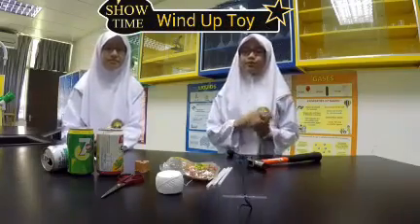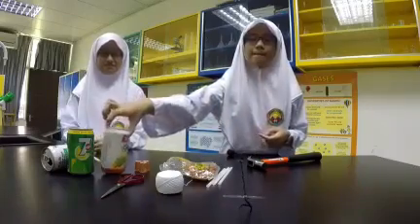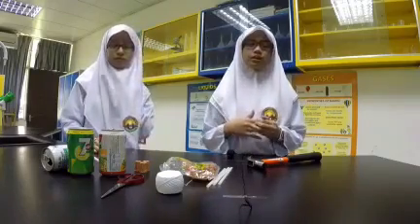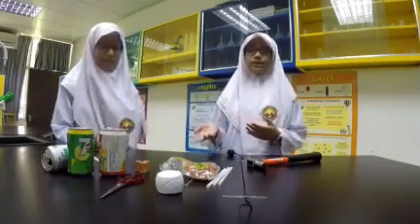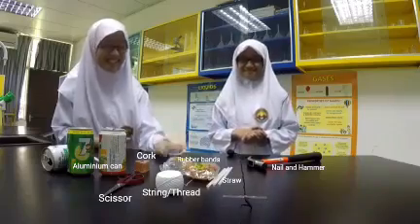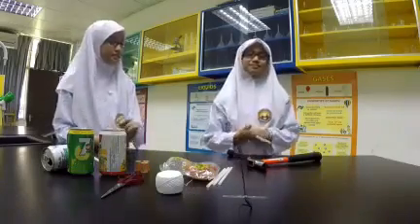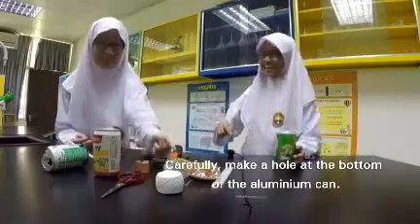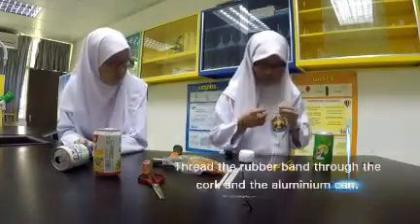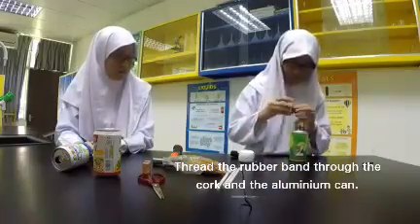As you can see, we have a few cans here. You can either recycle these cans or make them into something interesting to play with. So we decided to make a wind-up toy. The materials we need are a hammer, straw, thread, rubber band, nail, cork, scissors, and cans.